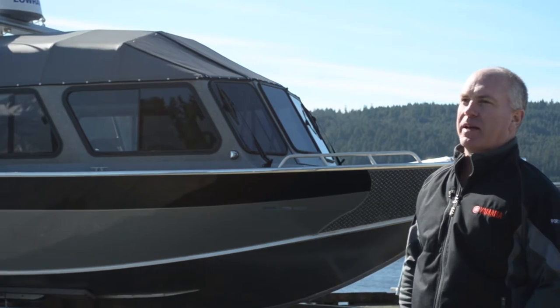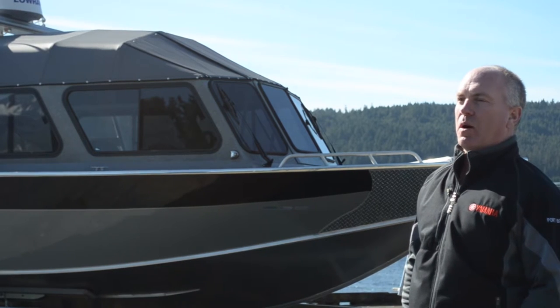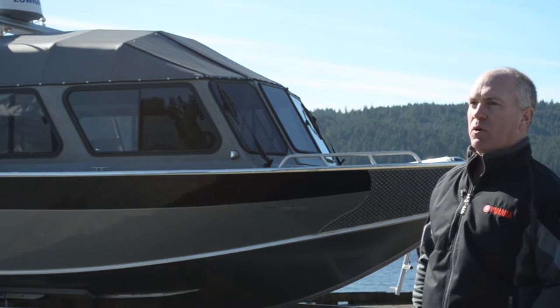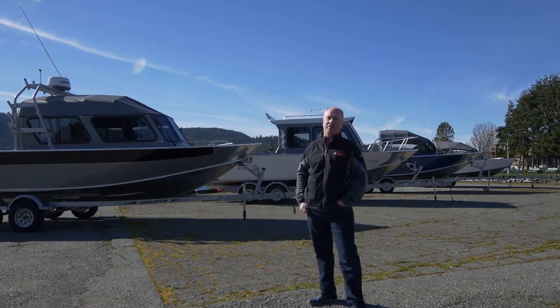Welcome to Port Boathouse. My name is Mike Hudson, dealer principal. What we'd like to do today is to give you a walk around of the Seahawk series boats by North River. The North River Seahawk series start at 18 and a half feet and go up to 25 feet.